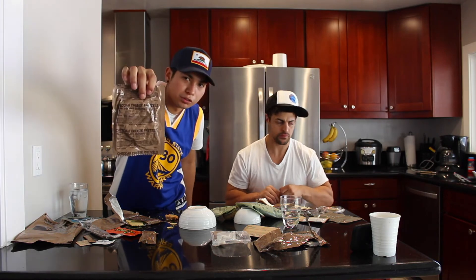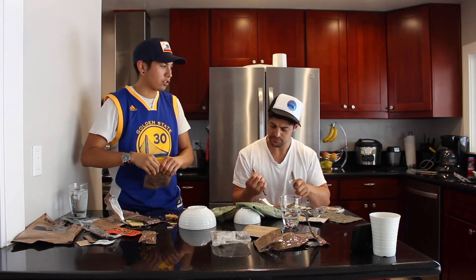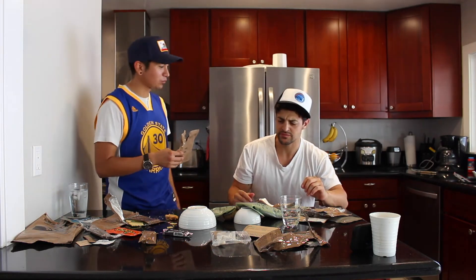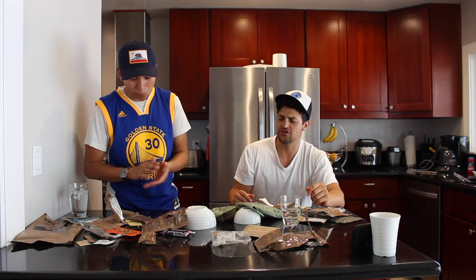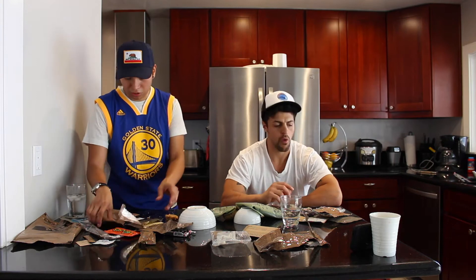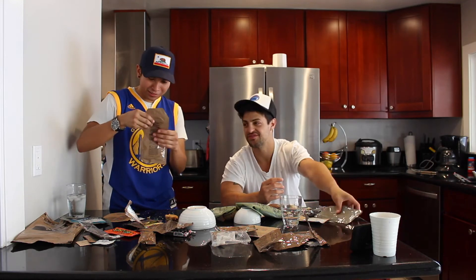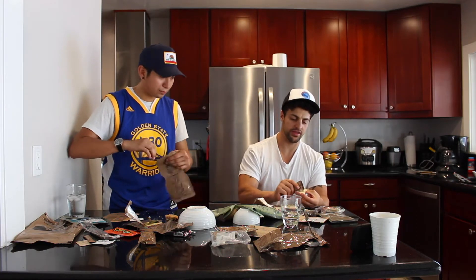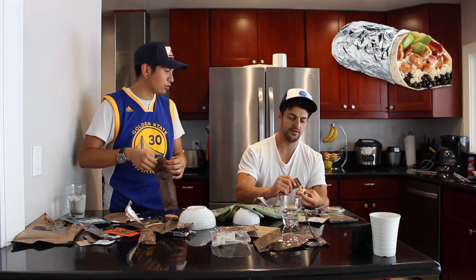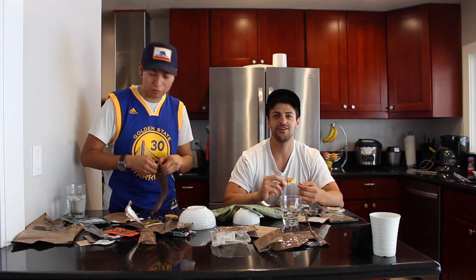Cheddar cheese pretzels — I don't know if you guys can see that. It's like an old Ritz cracker that's been sitting at a gas station for a long time. It's super salty and dry. What else we got? Let's try this chocolate hazelnut cocoa beverage powder. I think this is one you can drink. I'm already thinking I'd rather be picking up burritos and sushi right now.